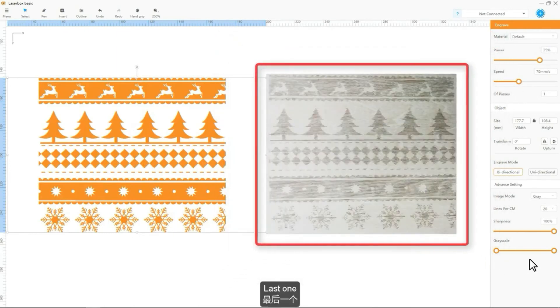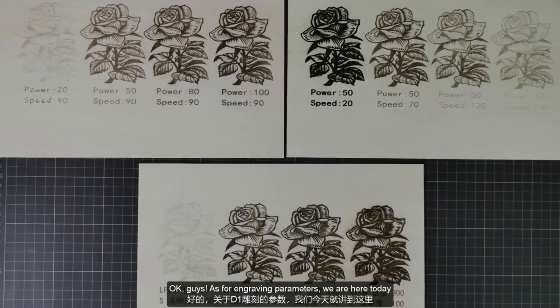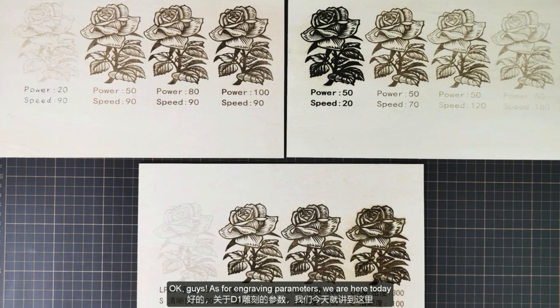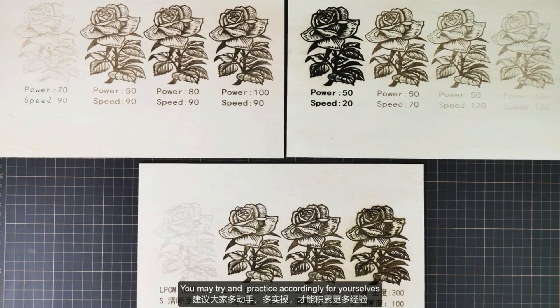You may notice the line spacing is a little bit wide. As a solution, we may set a higher lines per centimeter value. Okay guys, as for engraving parameters, we are done for today. You may try and practice accordingly for yourselves. Hope it helps. See you next time.